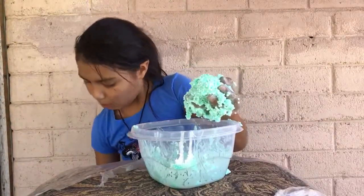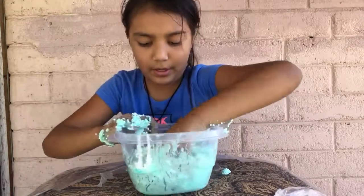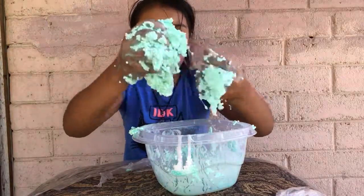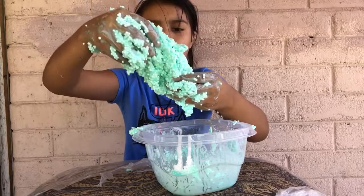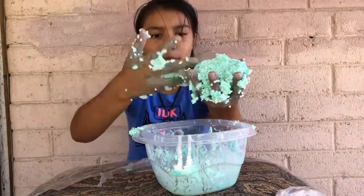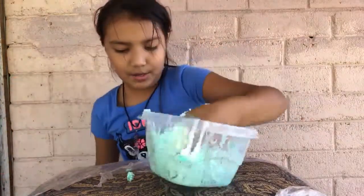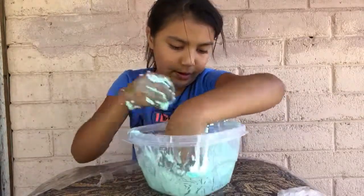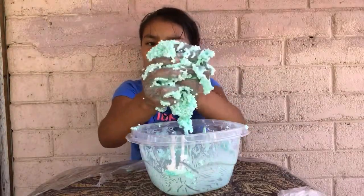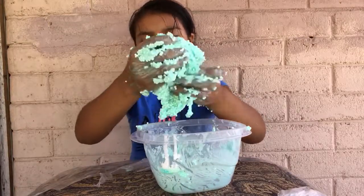It takes more of your activator and more time to get it to a really good consistency that you want. Look at this — you can tell when it starts clumping because you can feel it forming into a big ball. I poured some out and I better get this off from here. If you guys like the background I'm on right now, or like me being outside, comment below.